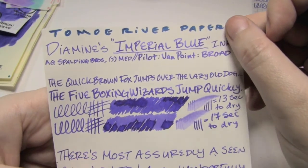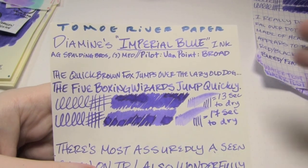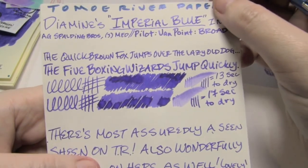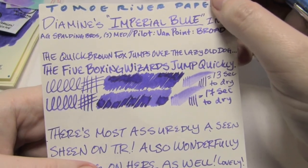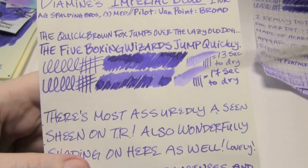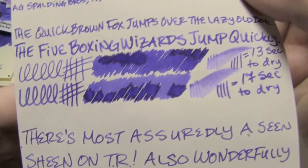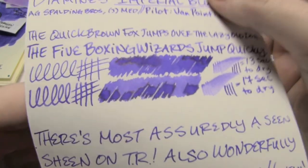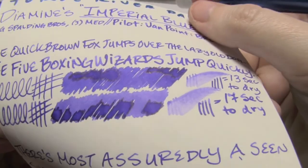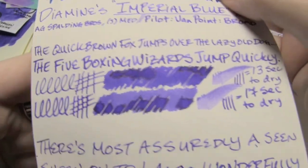Next up is Tomoe River paper, which is known for drawing out dry times, which it did a bit. The Japanese medium took 13 seconds, the broad only took 17, which really wasn't too bad. There's a bit of a halo effect here. This is exactly what I mean when I say halo effect — see that dark outline in the wettest parts? That's what I mean when I say there's a halo. And here you definitely get a halo sheen.